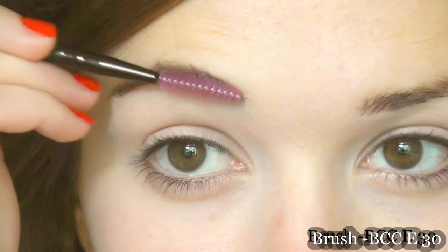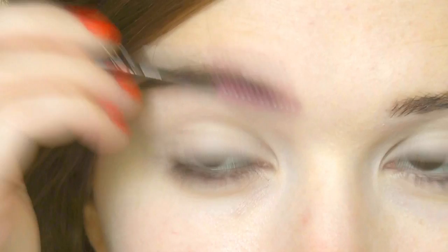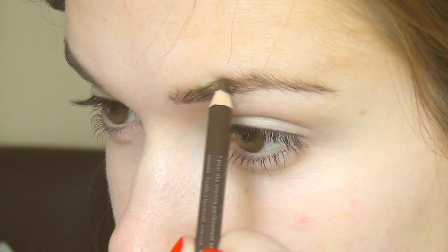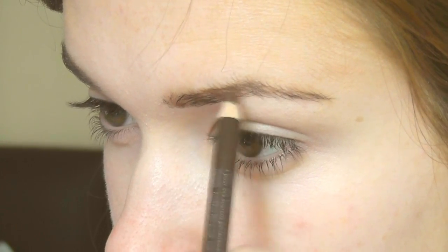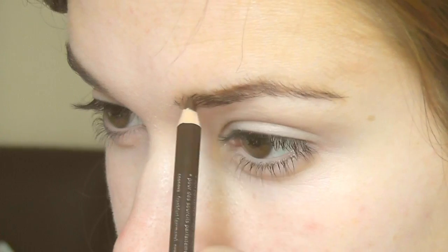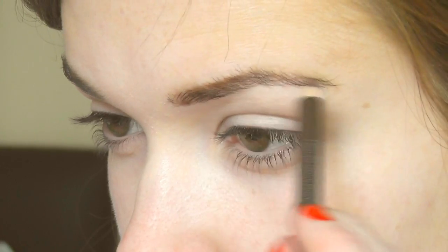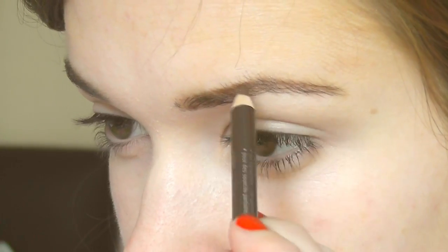Arch brows really suit this pinup girl look. I'm going to start by taking my spoolie and just brushing my brows up. Then I'm going to take my brow pencil and draw little lines working up towards the highest point of my brow, and then on the other side draw the lines going down — this is going to really emphasize the arch.